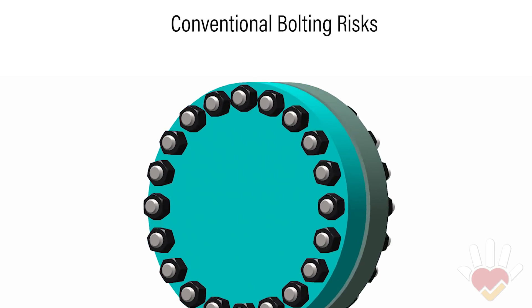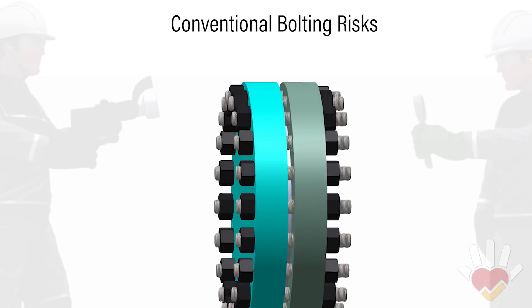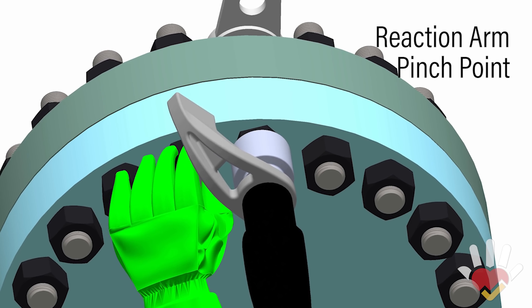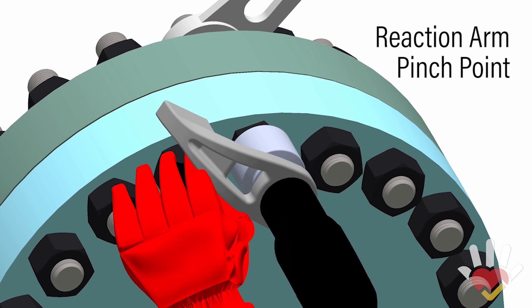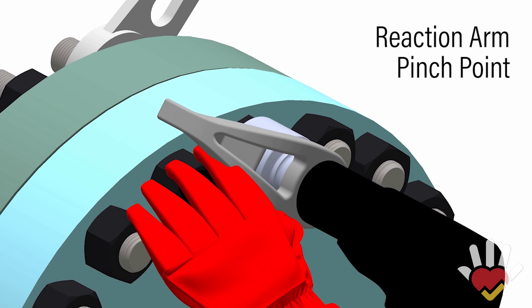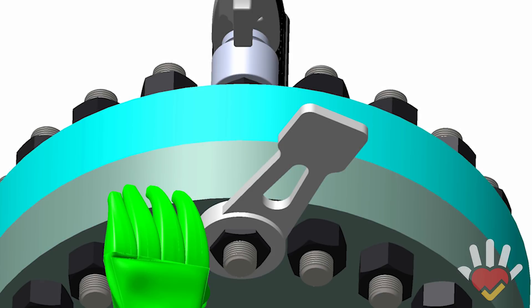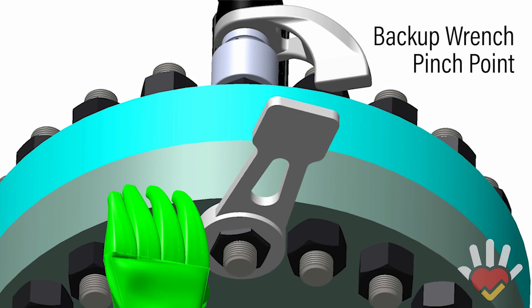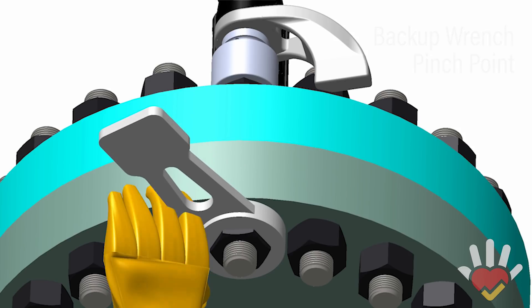Risks are very real for operators using conventional bolting methods with power torque tools, reaction arms, and backup wrenches. When a power tool is activated on the front side of the flange, a conventional reaction arm creates a pinch hazard. Accidents can occur, leading to major hand injury. The backup wrench can also move, creating a pinch point. An injury occurring on the backside of the flange can be just as devastating as one occurring on the front.